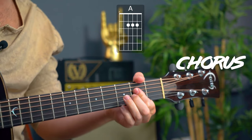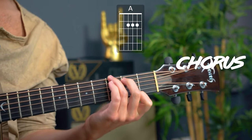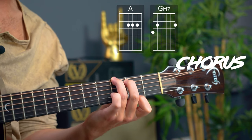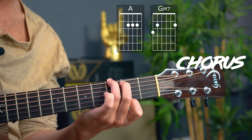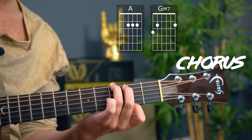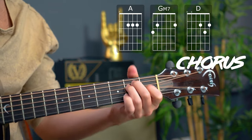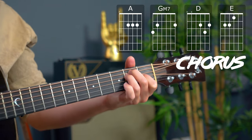If you wanted to really simplify it, for that second chord you can use a G major 7 — super easy version.